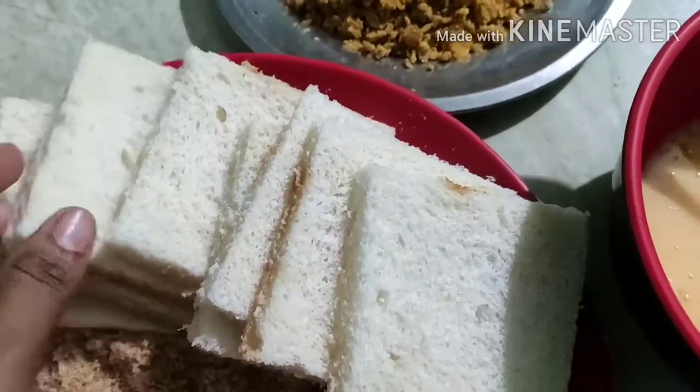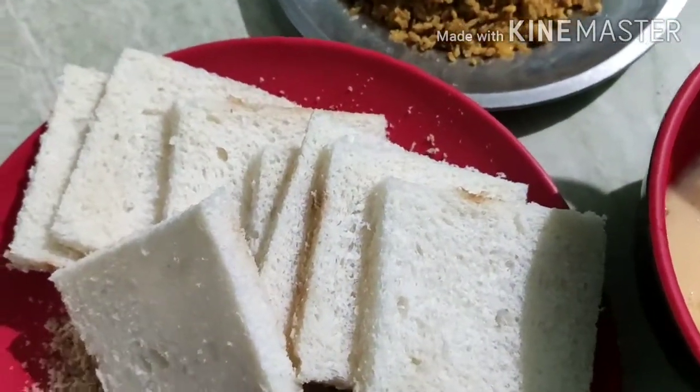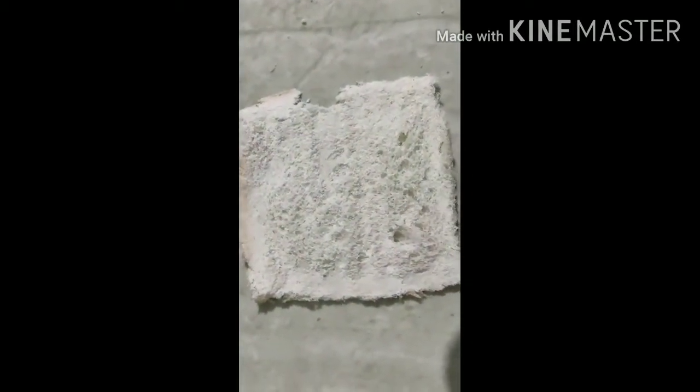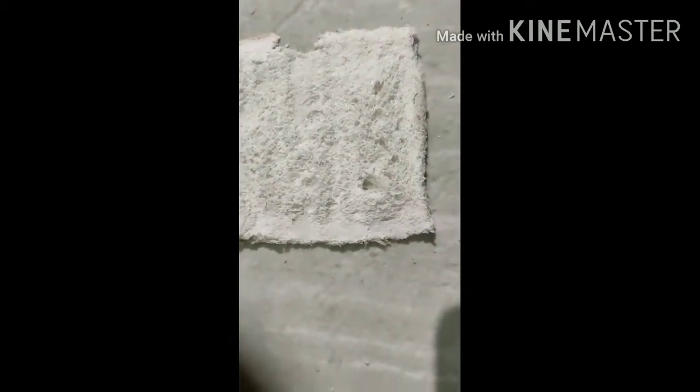Therefore we will put this bread on the side. I am going to add it to the side. Now we add a pot.